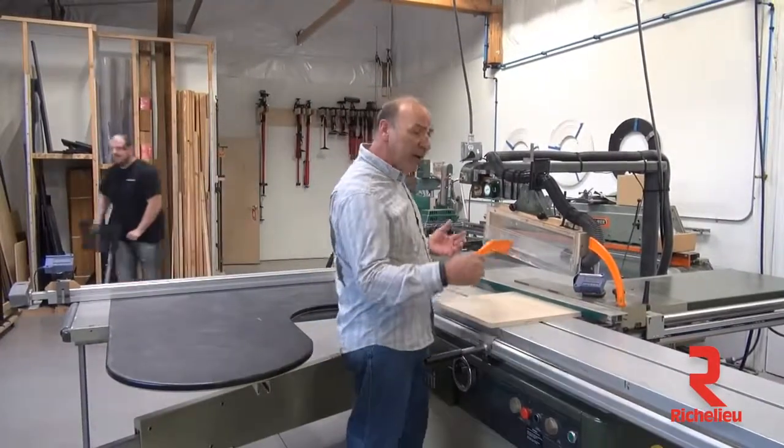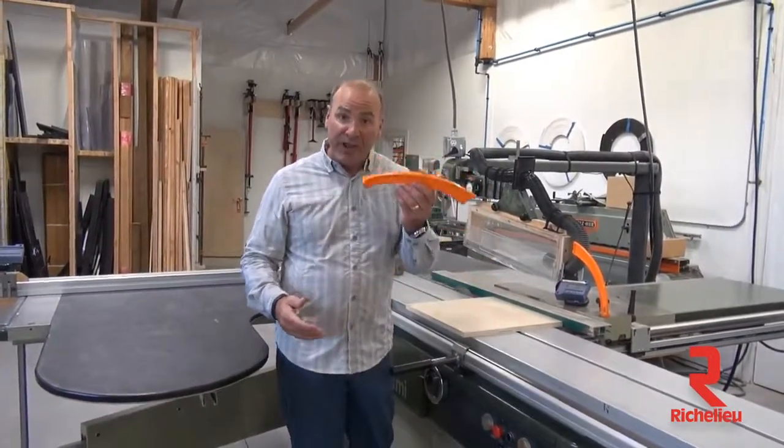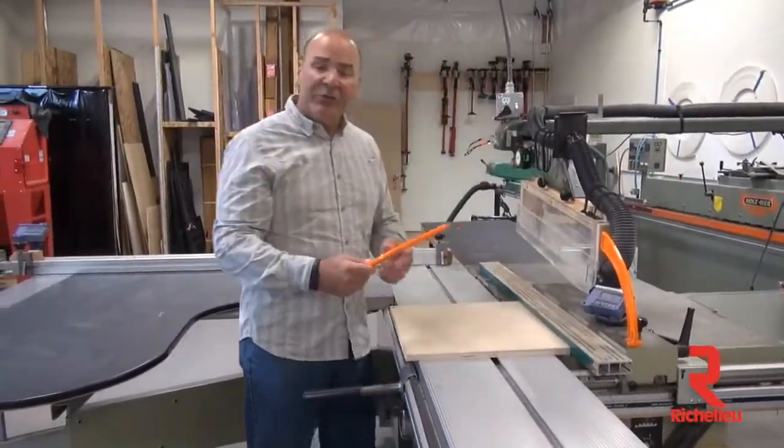His students would go to cut something on the table saw, and invariably they'd forget to use the push stick, because the push stick was kind of set off to the side — it just wasn't in a great location. It was somewhere, right?